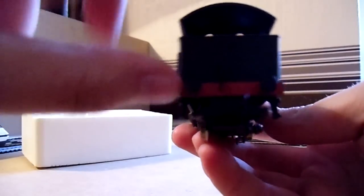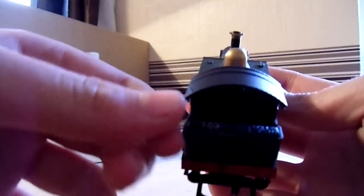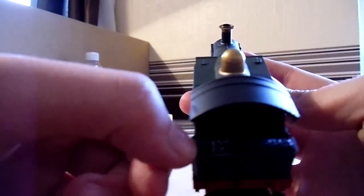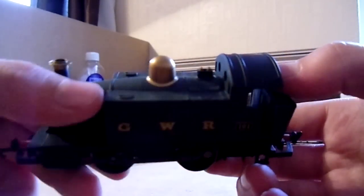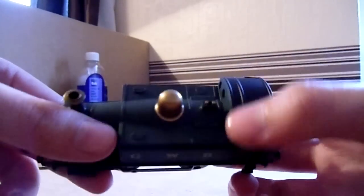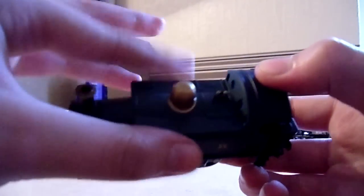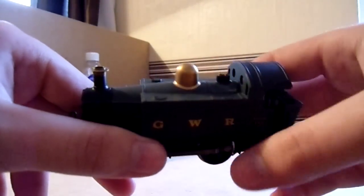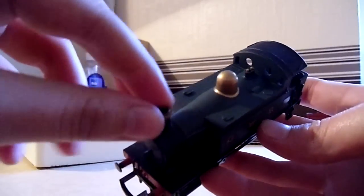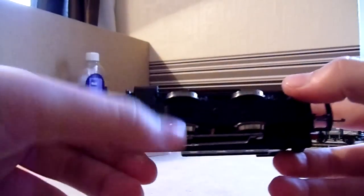Coming round to the back: big coupling hooks, no sprung buffers, some lamp hooks, and the brake hose which I fitted. There's some rubbish fake coal — I think it's the worst fake coal I've ever seen — and some sort of wheel, maybe a handbrake. On the roof you've got rivets going across, some paneling, caps where water goes into the tanks, safety valves or whistles, the big brass dome, and a lovely copper chimney.